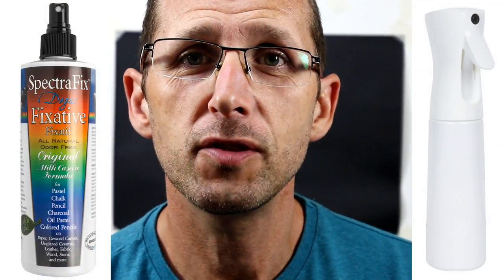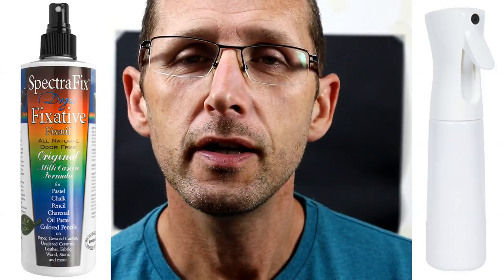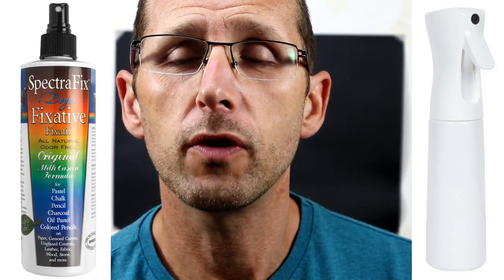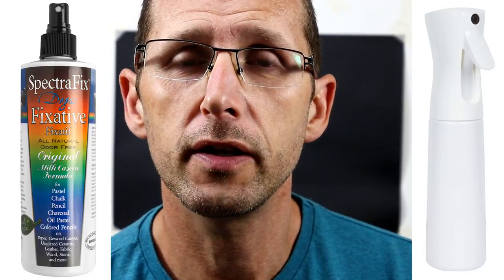Hi, my name is Jason Morgan. Welcome into my studio. Recently I've been looking at pastel fixatives and I've been talking about them a lot on my Patreon channel and also my Facebook channel.